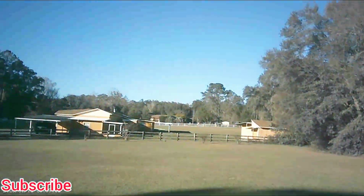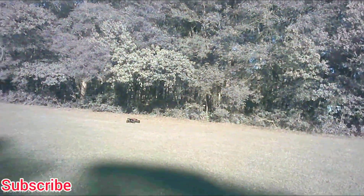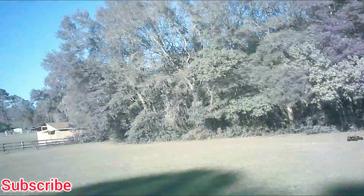I think it's probably going to be the Traxxas Slash next on the list. I've already ran that on 6S before — I never recorded any of the content though, so I need to get some of that on video.